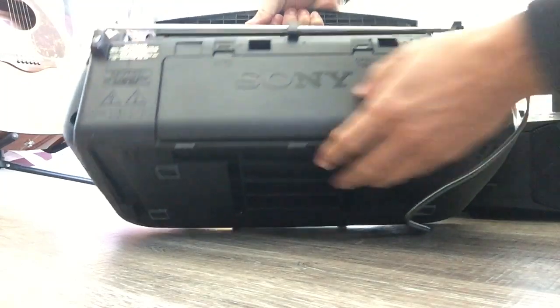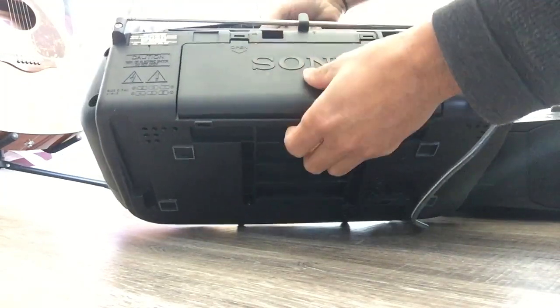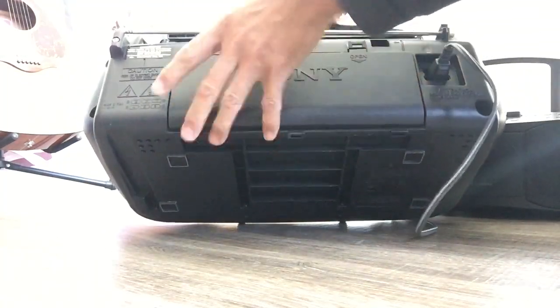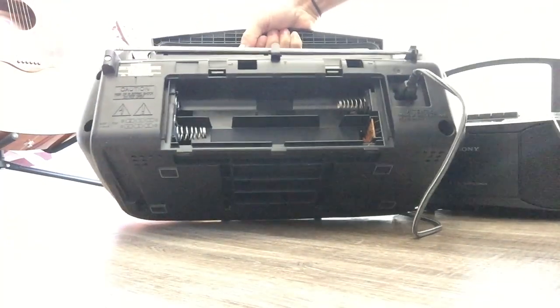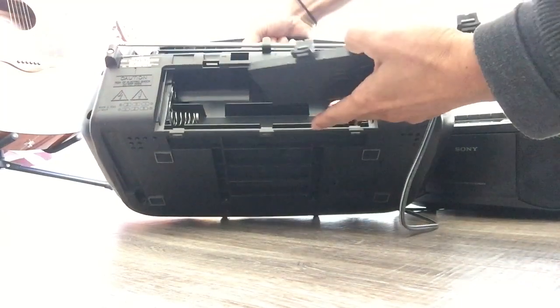Sony used to be a Japanese product, but no more these days. They've all been replaced by Korean stuff. And Korean stuff — I'll tell you — it's not the same quality.